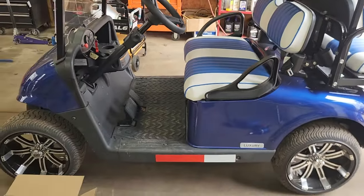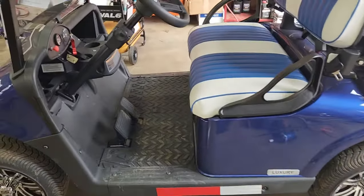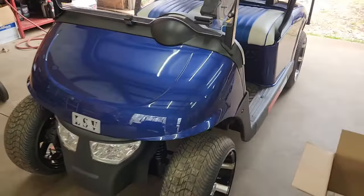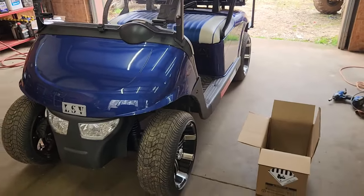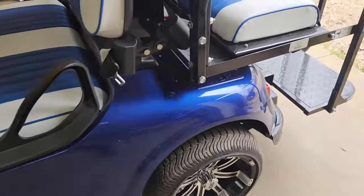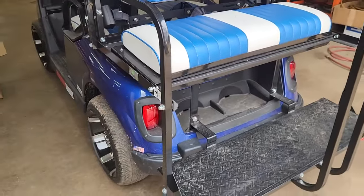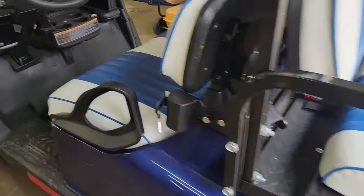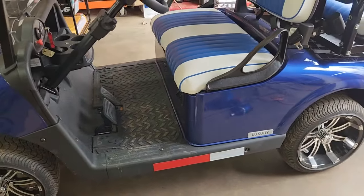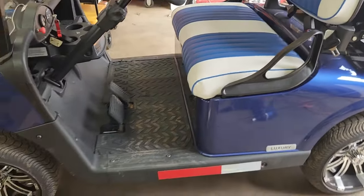Today we're looking at an EZ-Go RXV golf cart — a 48-volt system. The EZ-Go RXV is an AC golf cart, which basically means the motor is AC. It uses AC current like what comes out of your wall outlet. AC power is more efficient than DC power. It uses a brushless motor to accomplish this, so it's much faster and more efficient.